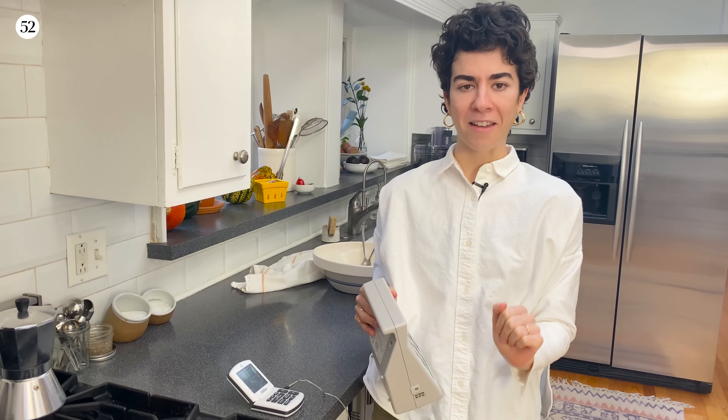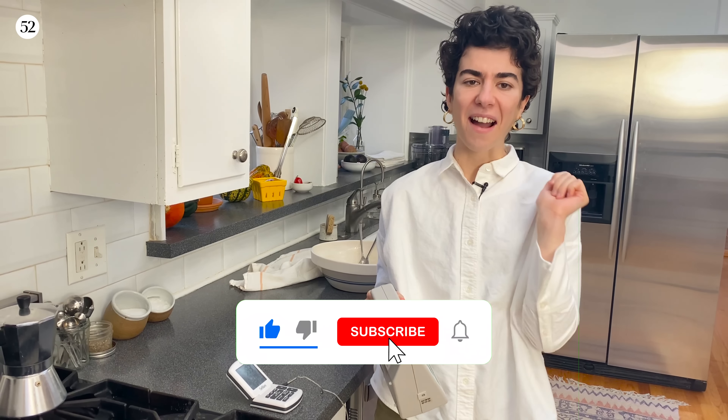This is a perfect time to like this video and subscribe to our YouTube channel so we can make more fun desserts together.